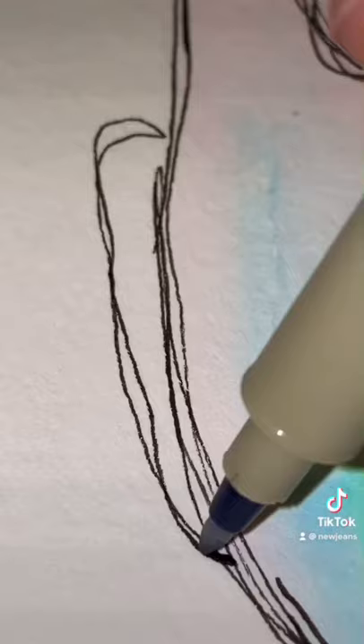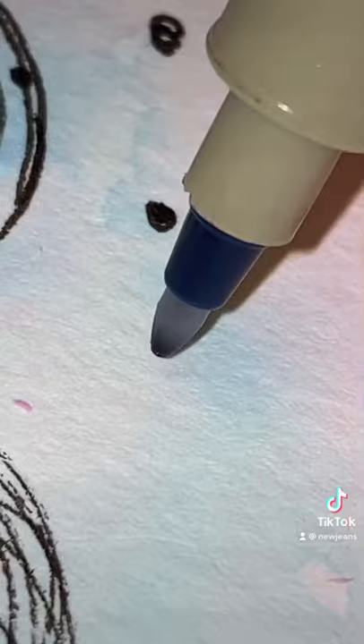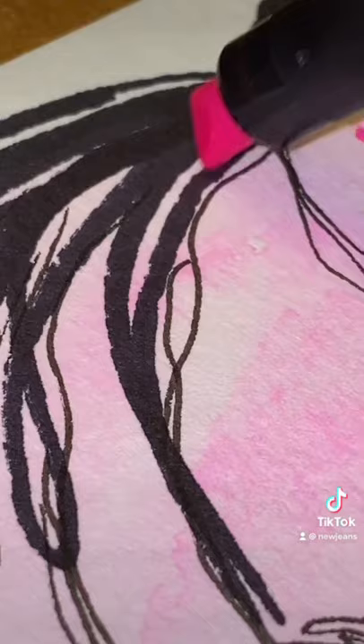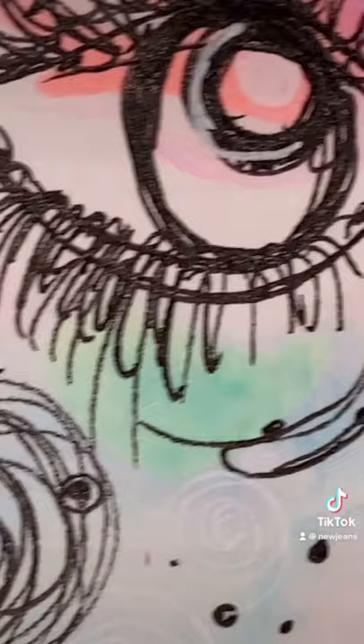After that, you're going to add details to the white spaces — stars, dots, any pattern you want. Finish the top of the head and add any hairstyle. Last, I'm going to add dots and mild shading with a Tombow marker.